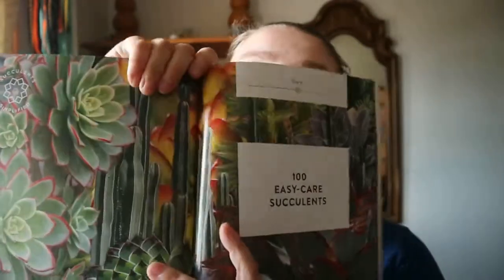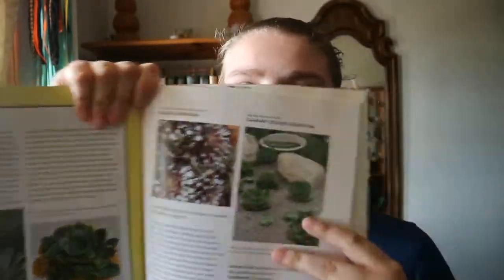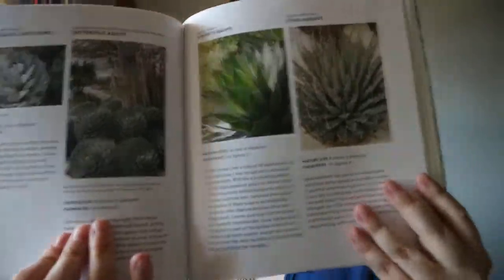So you get a mix of caring for your plants, how to garden them, some projects, and then at the end there's a species section covering plant types — like aeoniums and agaves — with mature size, hardiness, and a brief introduction to each plant.